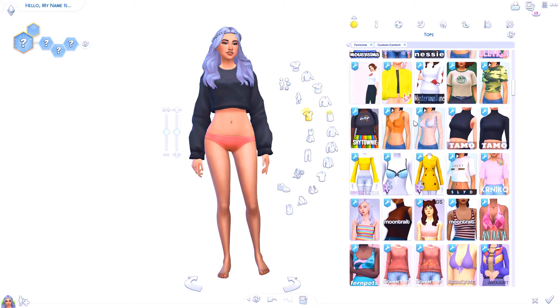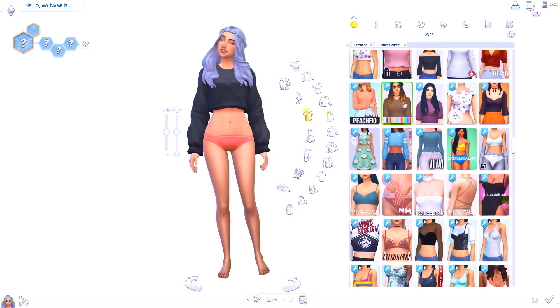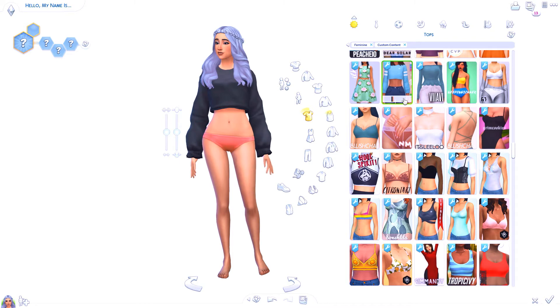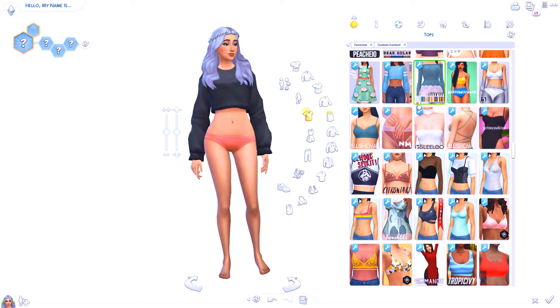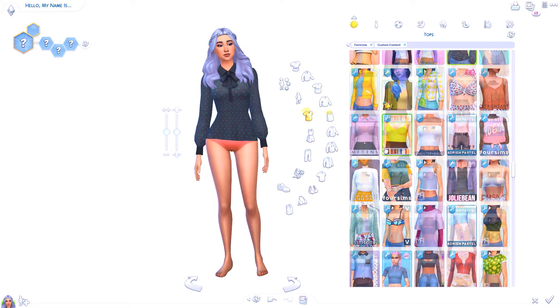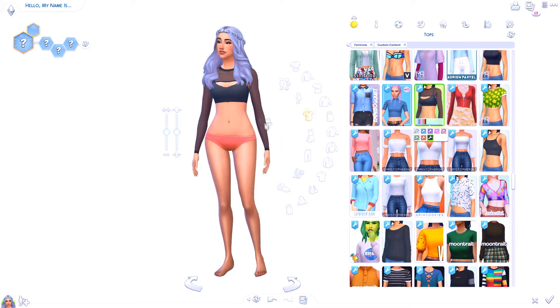Now I'm gonna pick out her outfit — this is usually the part that takes me the longest besides the hair. Since she has white mostly on her head, her hair is white, I usually like to give her a black top because in the thumbnail you'll be able to see both colors pretty clearly and they'll stand out. If I gave her a white top, you wouldn't really see the bottom in the thumbnail, so it wouldn't look like she's a duo sim. That's what I like to do for thumbnail purposes.